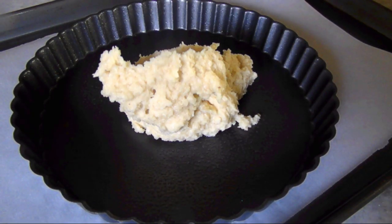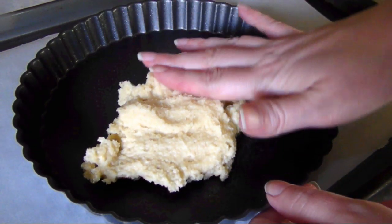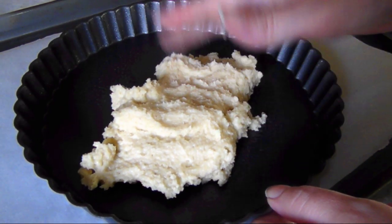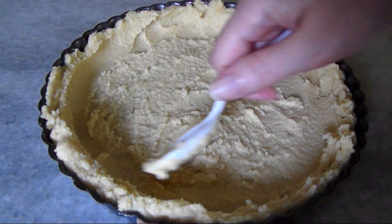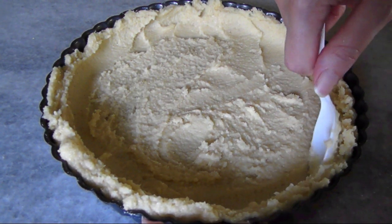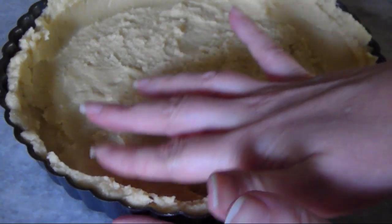Then you can begin to press the dough into the bottom and up the sides of a nine inch greased tart pan with a removable bottom. I didn't chill my dough because I was in a bit of a rush, so I used the back of a spoon to give it a rough covering.